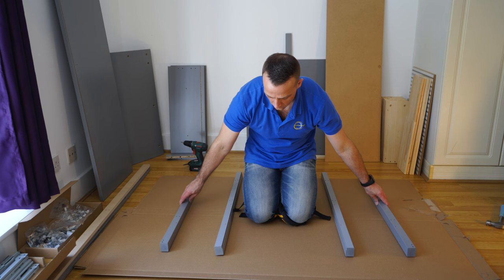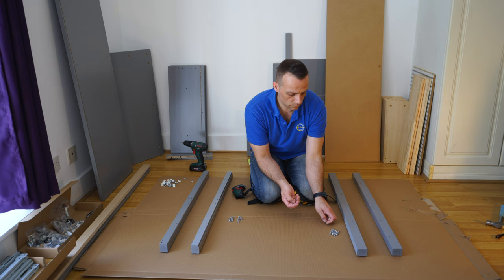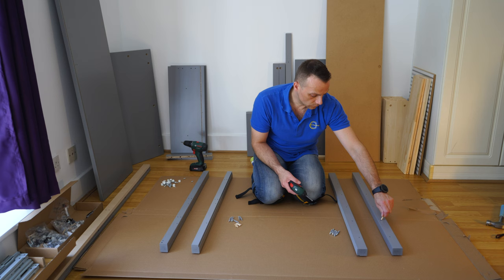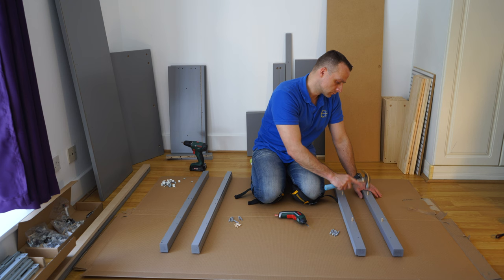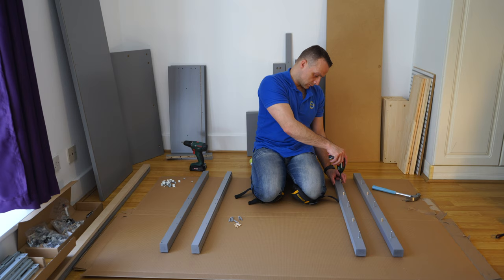Now pack number one. Open the screws. You're going to have six long screws with plastic in the middle and four wooden plugs. The four wooden plugs go on all sides — two on each side. Just place them in and secure the three screws on each panel. Those panels are going to be joined with the middle panel.